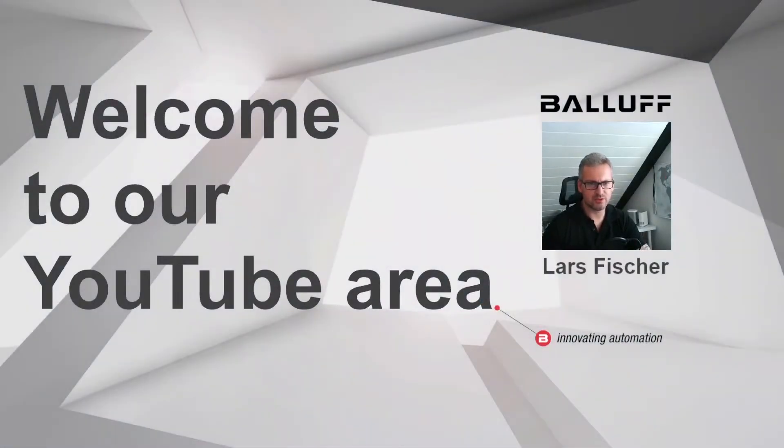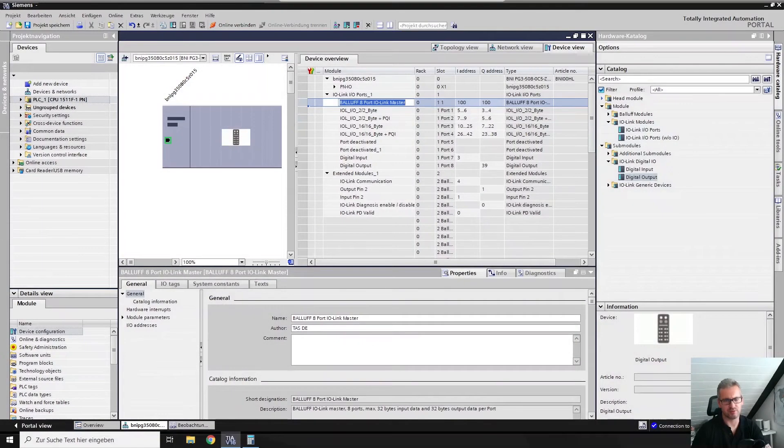Hello and welcome to our YouTube channel. Today we want to talk about our new replacement IO-Link master from Balluff, the BNI00HL. We tried to keep the usability of our masters at a really high level, but you have to respect some rules. I want to show you these rules directly in our TIA portal, so let's jump over to give you the insights.